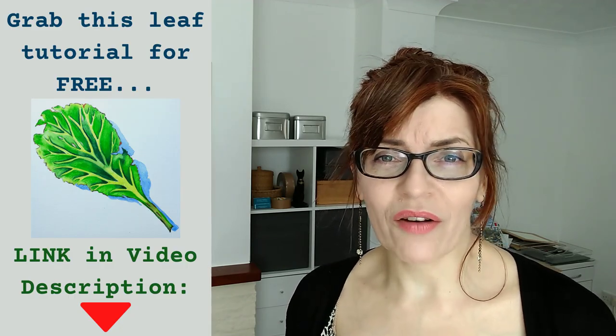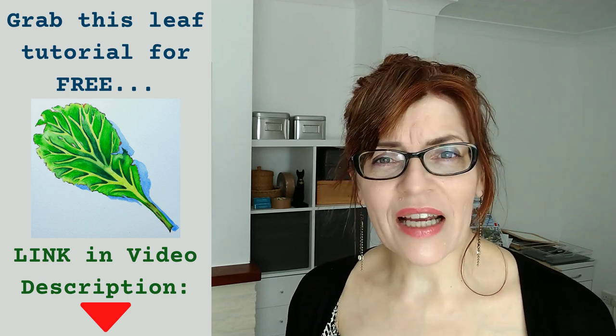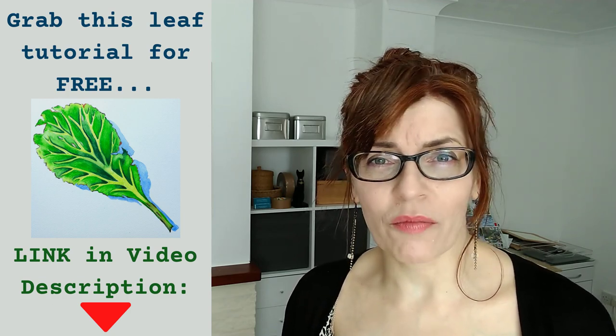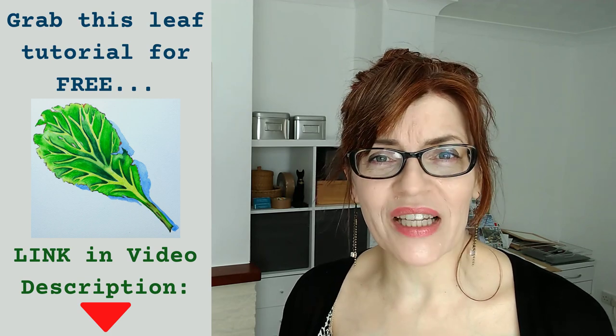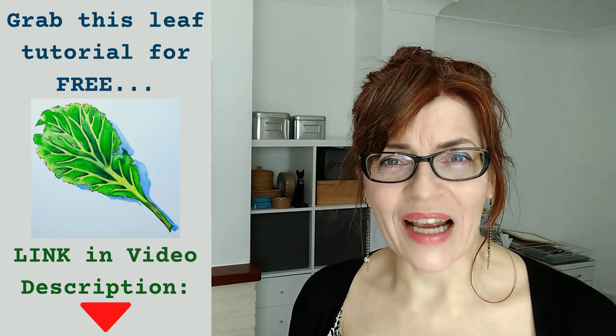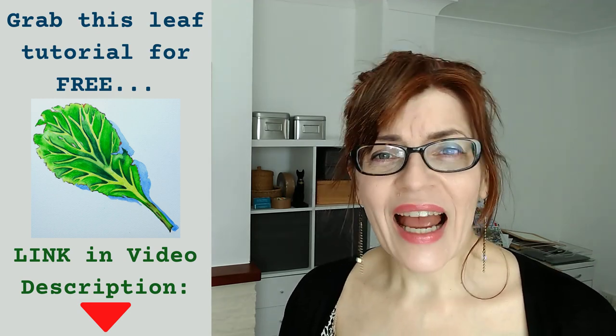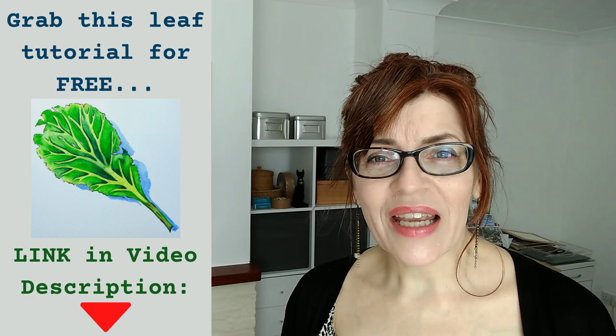I think it's a butterfly, not a moth — could be wrong there, but I'm pretty sure it's a butterfly. At the end of this tutorial, I'm going to tell you how you can grab another free watercolour pencils tutorial. I've added a beautiful green leaf tutorial to one of my watercolour pencils courses. That's a paid course, but I've actually made the leaf tutorial open access, so you'll be able to grab that one for nothing. I'll put details of that at the end of today's video.